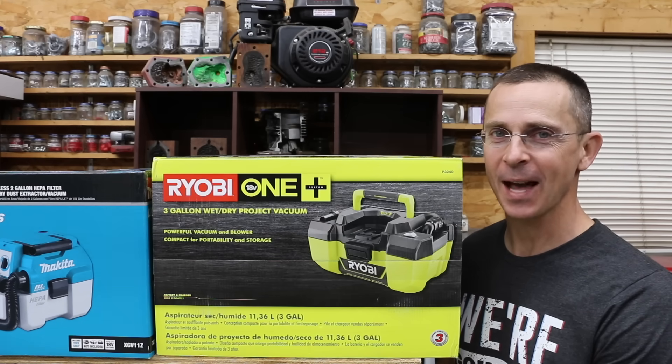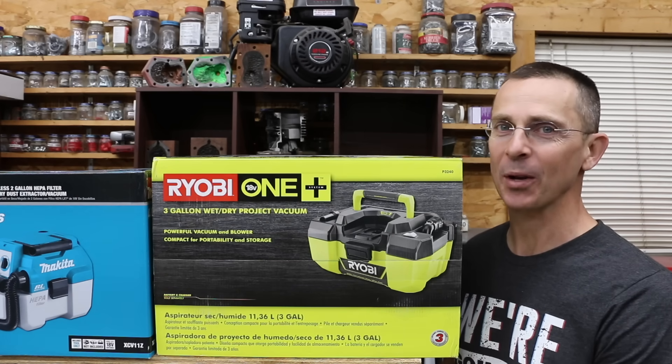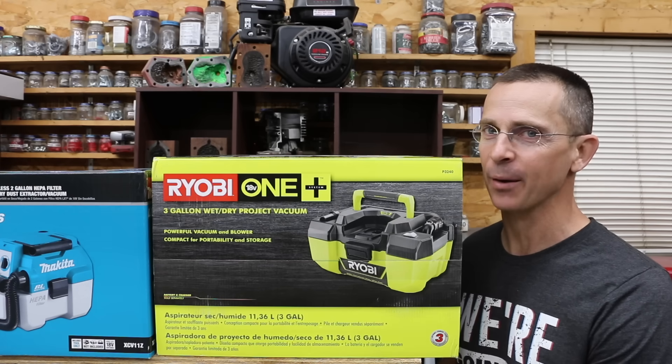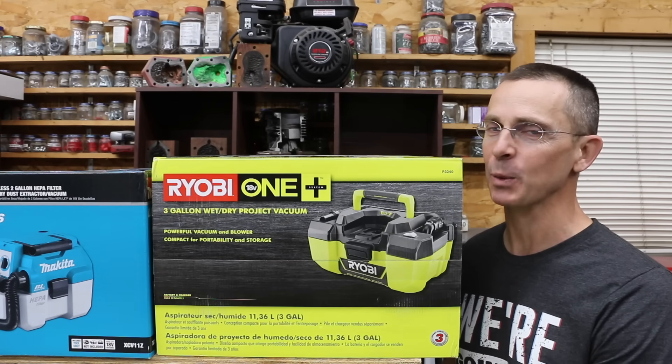It's such a hassle to use a full-size shop vac to clean up your car. You've got the extra weight of the full-size shop vac and a cord attached. So what about these cordless shop vacs that use 18 or 20 volt batteries? We've got seven different brands to test today, so let's get the testing underway to see which brand is the best.